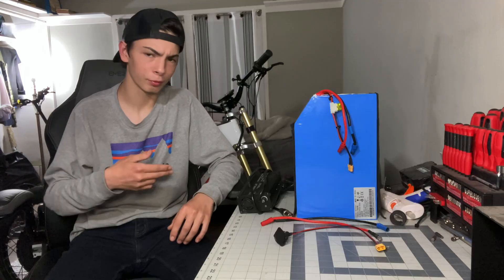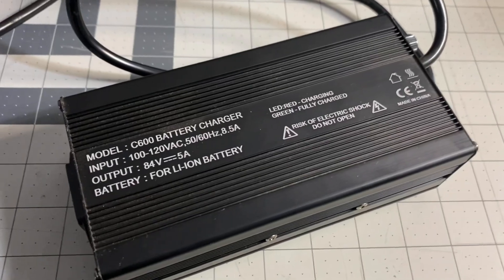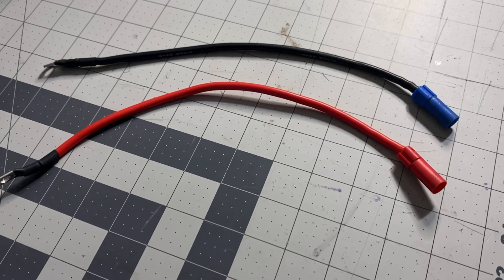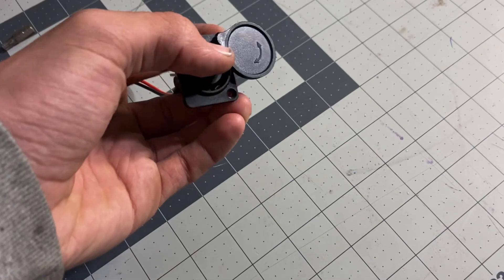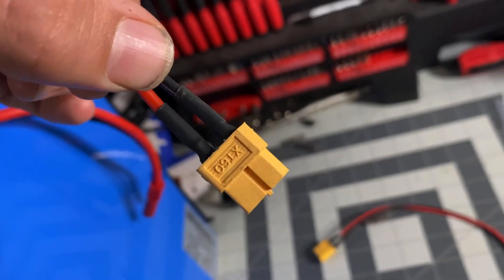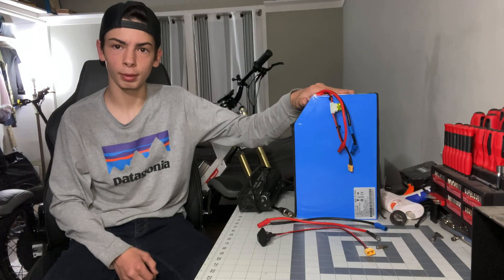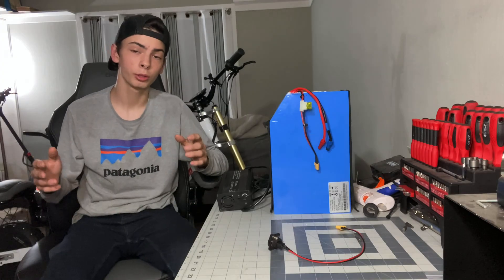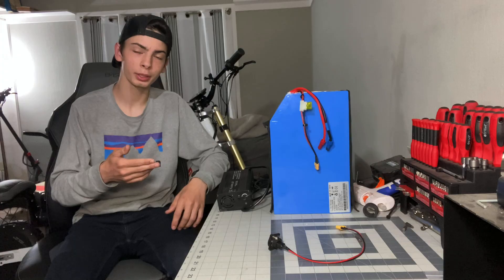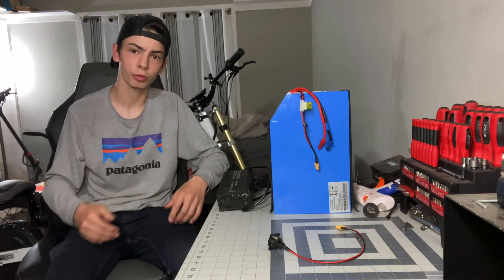Now that we got it unboxed, let's explain everything that we have here. So we have a 72 volt 5 amp charger, some battery connectors, the charging port which connects right to the XT60 connector that comes out of the battery, and our 72 volt 40 amp hour battery itself. Now that I've shown you everything that was in the box, let me give you my first impression about this battery and its components, and whether it's worth the price or not.